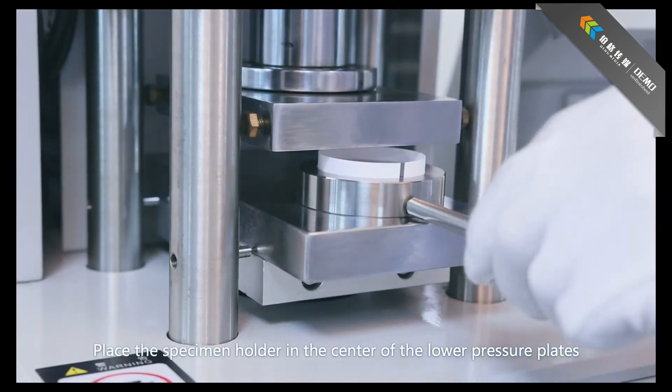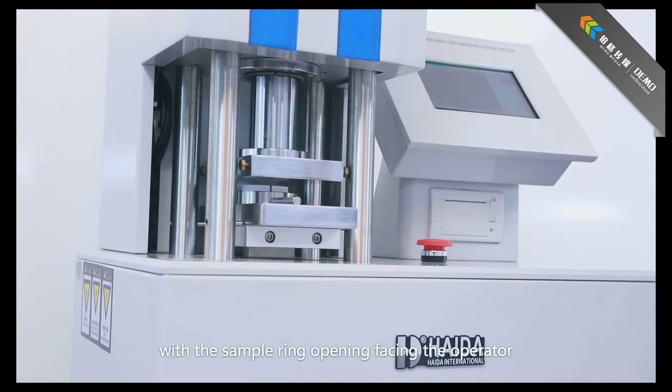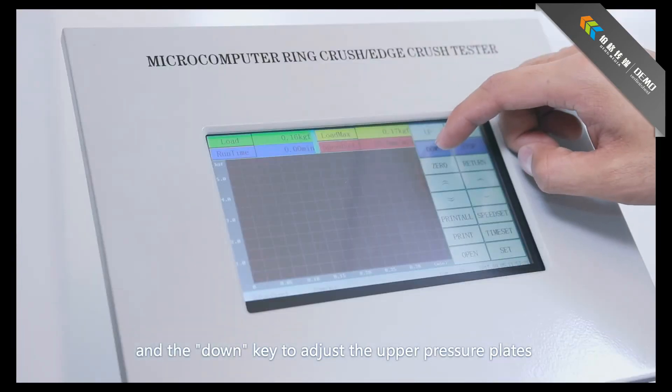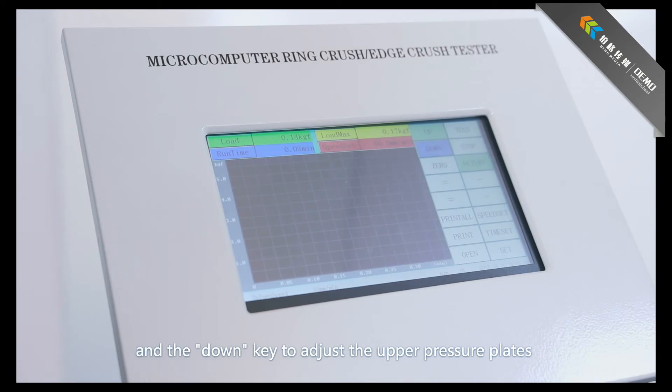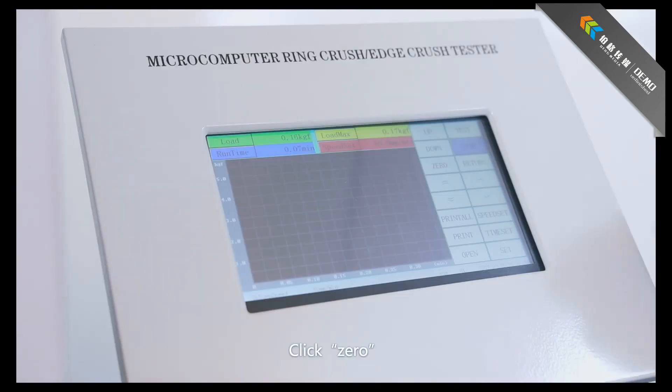Place the specimen holder in the center of the lower pressure plate with the sample ring opening facing the operator. Use the down key to adjust the upper pressure plate until it approaches the specimen, then click Zero.